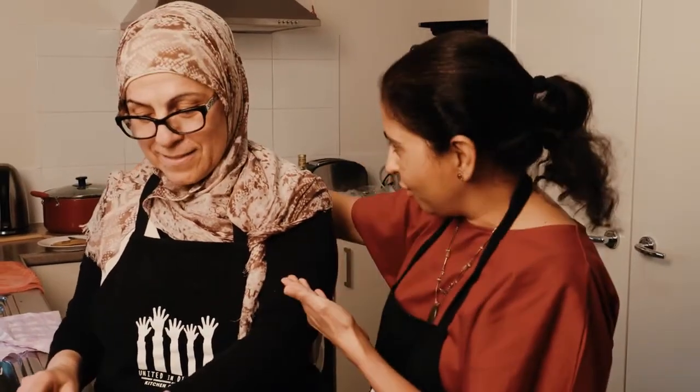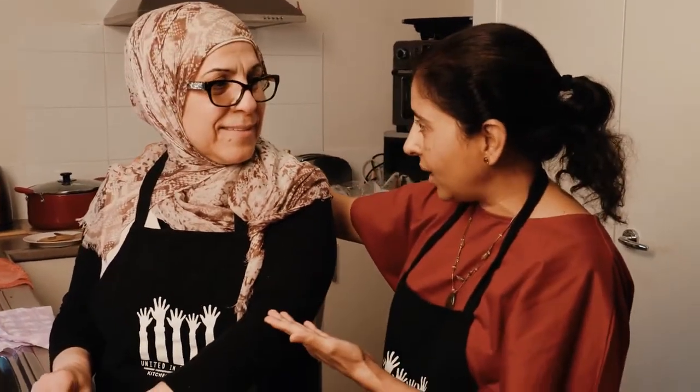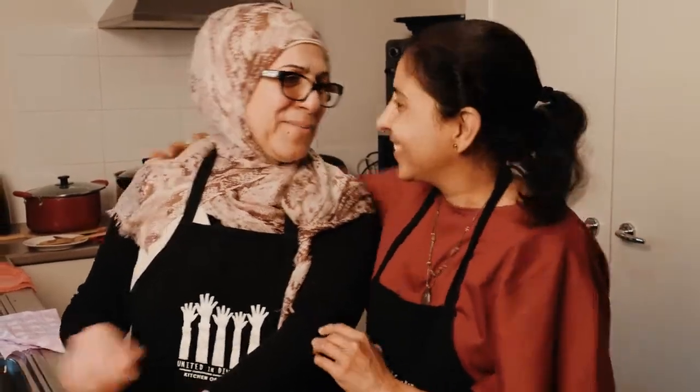Hi there, I am Gourmail and I'm a menopausal health coach and I'm involved with United in Diversity. Hi, my name is Hoda, I'm Lebanese-Australian. She is United in Diversity. Hoda, Safa and Oi are the pioneers of the Kitchen of Diversity. Oh, you're kind, Gourmail.